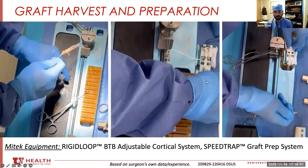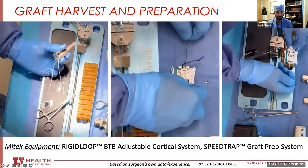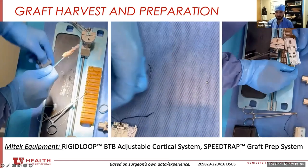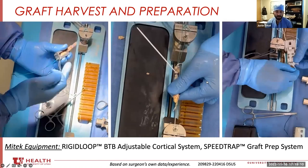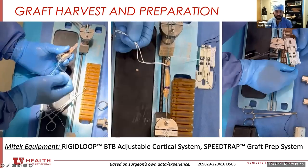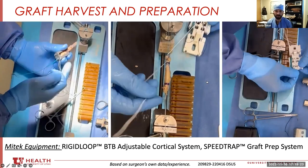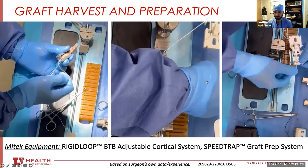This has several beneficial biomechanical factors — it allows the graft to be completely dunked into the tunnel and tensioned as far in as it can go, but also adds strength to the construct. Also important: the quad tendon is in layers, so you have to make sure you're passing through all layers superficial to deep, not medial to lateral, to provide the most biomechanical strength and prevent these stitches from ripping out.